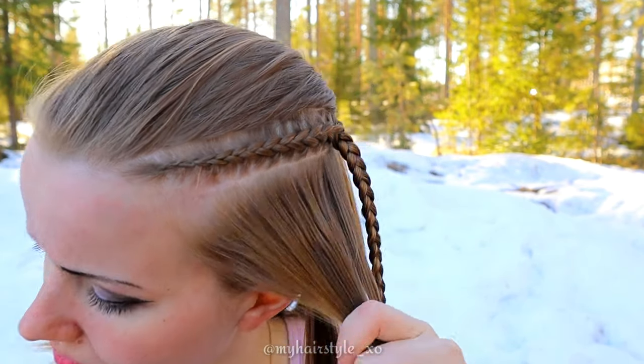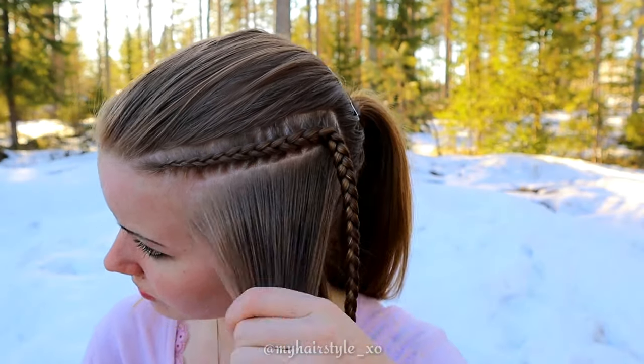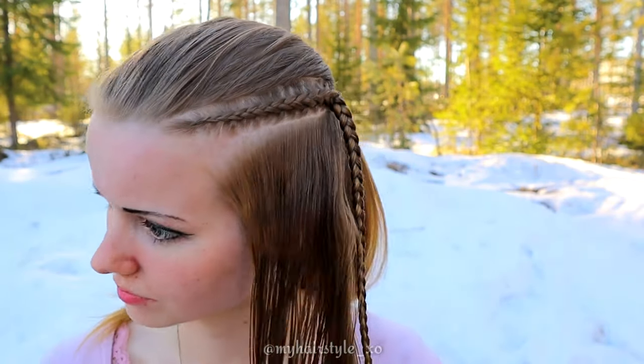Now the first braid is ready and I start with the second one. Before starting, I wet my hair totally to get tighter braids.